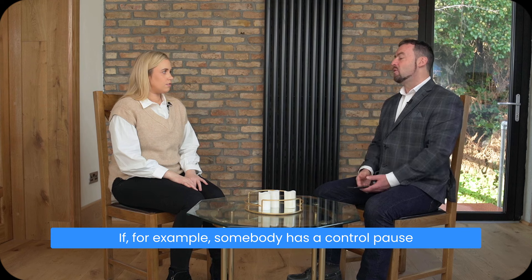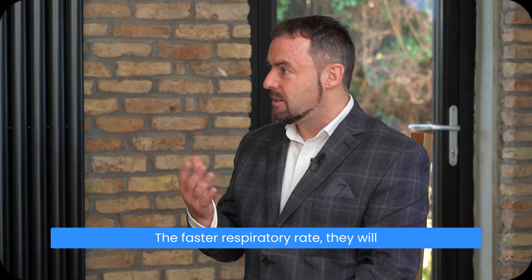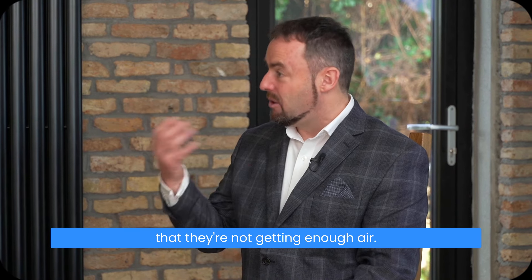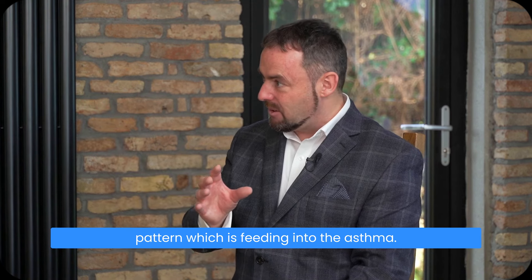If somebody has a control pause of around 10 to 15 seconds, the breathing is typically faster. With a faster respiratory rate, they will be more likely to breathe up in the chest, and more likely to feel they're not getting enough air. They may have irregular breathing patterns, there may be mouth breathing, and it's this breathing pattern which is feeding into their asthma.